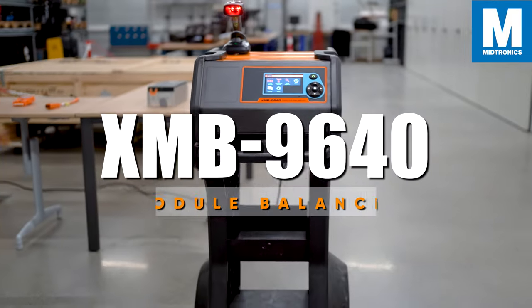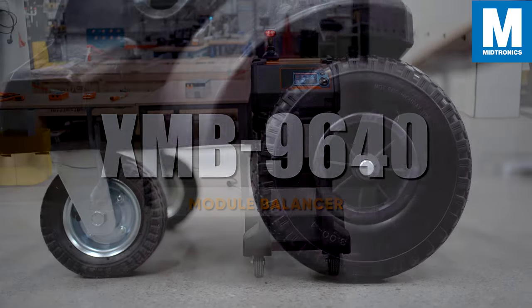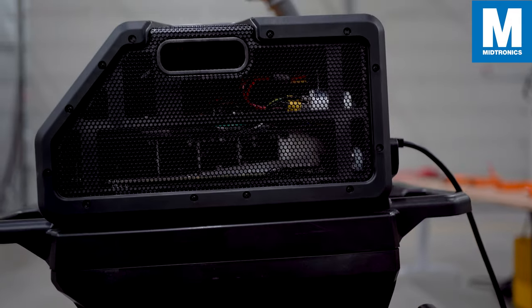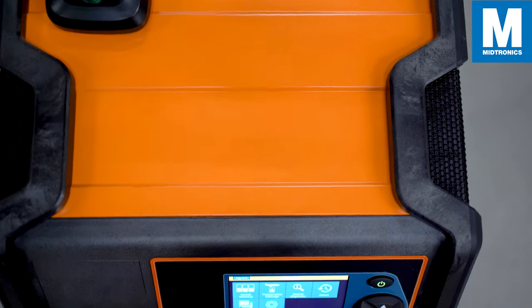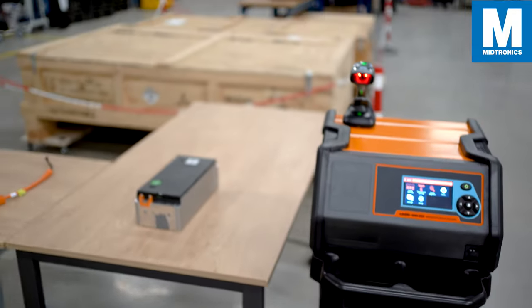Hello and welcome to this demonstration video of the XMB 9640 Module Balancer. In this video we will go more in-depth on the tool and show you which accessories come with the XMB, how to attach them properly, and we will go through some of the options in the application.